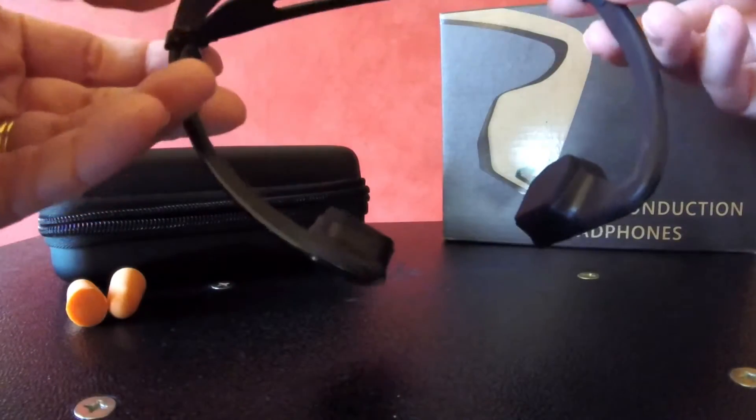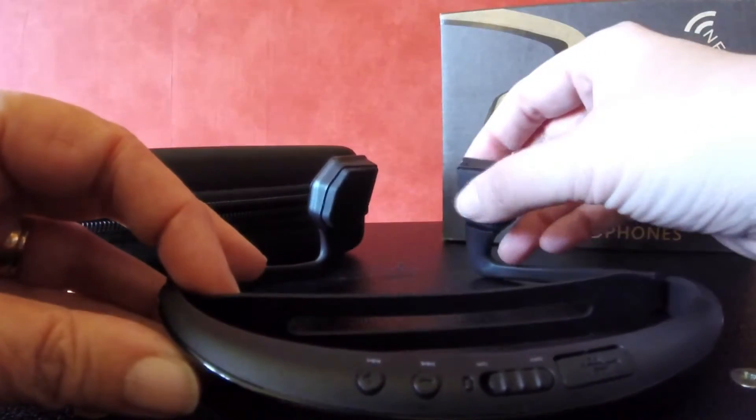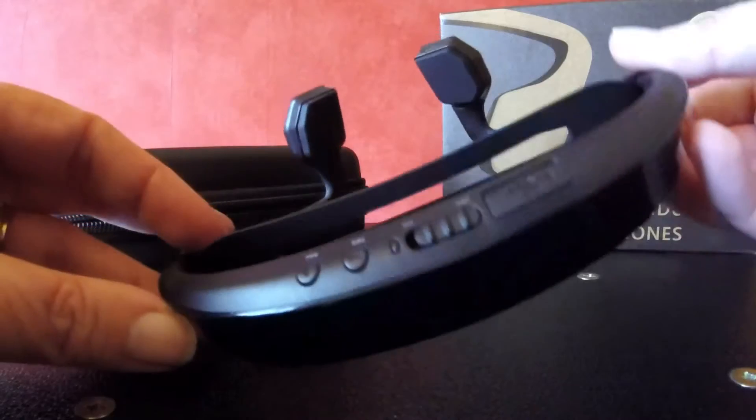This is a rather nice, comfortable headset. And those pads there mean you get good sound and more bass than most of these things provide.